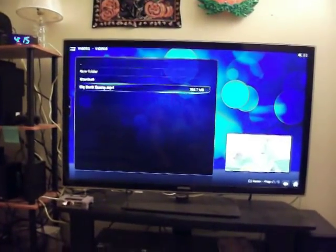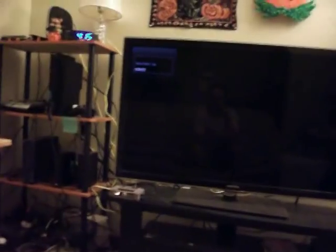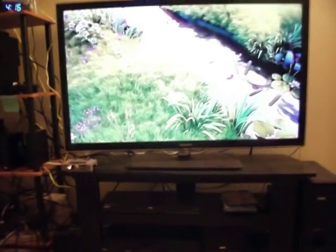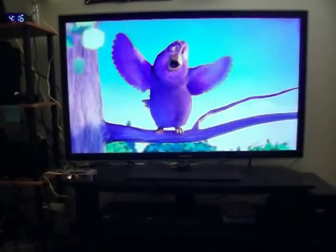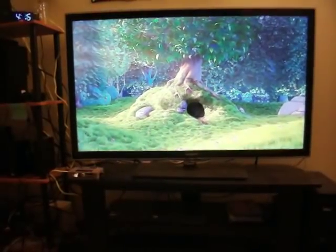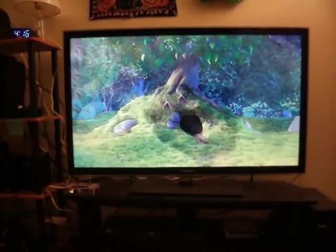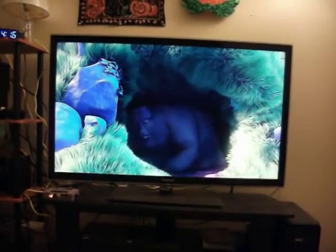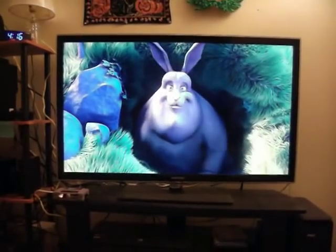But I can play Big Buck Bunny. That's not regarded so much as intellectual property — it's one of the main videos played on the Raspberry Pi for demonstration purposes because it's freely distributed on the web by the organization that made it, the Blender Foundation. Some people regard it as open source video — it's just a short film to show off the capabilities of Blender 3D rendering software and computer generated imagery, kind of a way for the public to see what the software is capable of achieving.